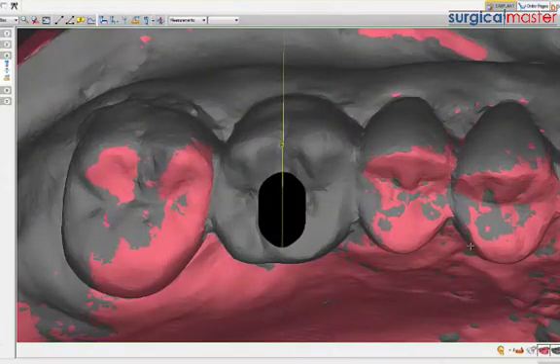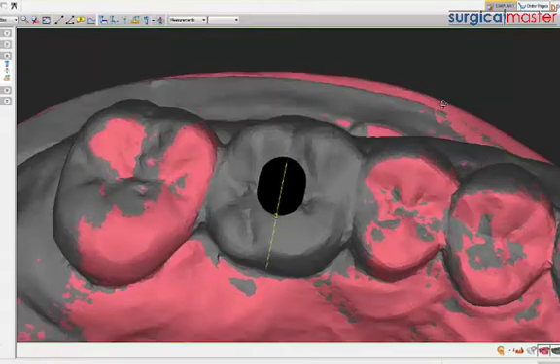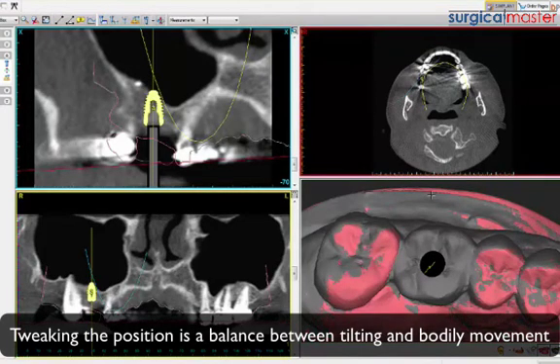What do you think restoratively? No, it looks good - I just always like to have the screw as central as we can. There are two ways to move the screw axis: move the implant bodily, or tilt it. There has to be a balance between the two. You have to decide how comfortable you are with how much buccal bone - that's really a determining factor. If I don't have enough buccal bone, I'll move it bodily to the palatal and tilt it.